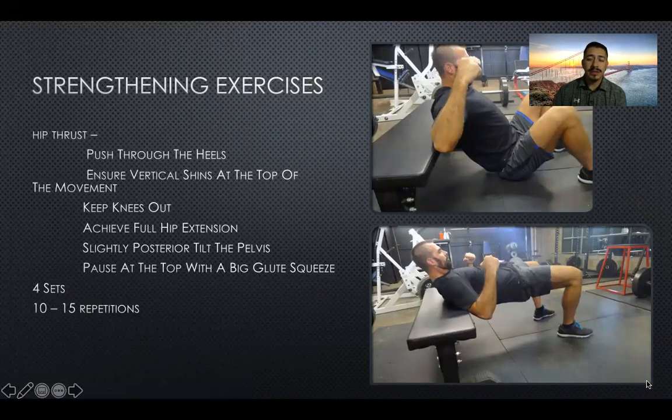For strengthening exercises to help improve your jumping, you can start with hip thrusts. Push through the heels and ensure vertical shins at the top of the movement. Keep the knees out, achieve full hip extension, and slightly posterior tilt the pelvis. Once you reach the top, give it a good pause and squeeze the glutes. You're going to do this for about four sets of around 10 to 15 repetitions.